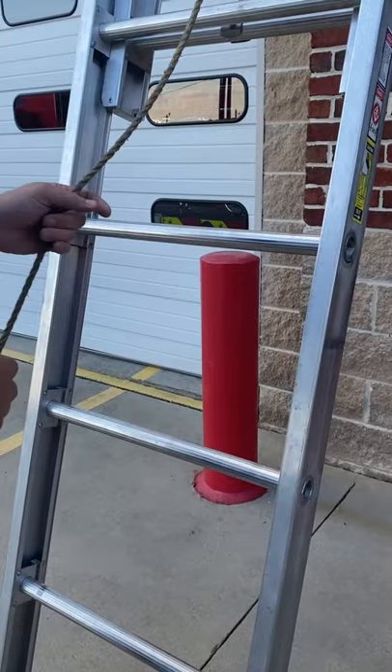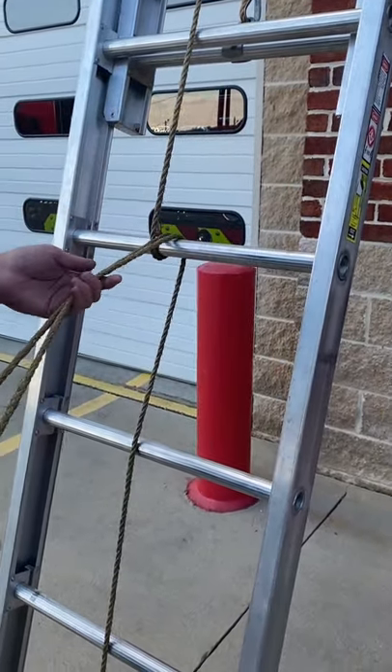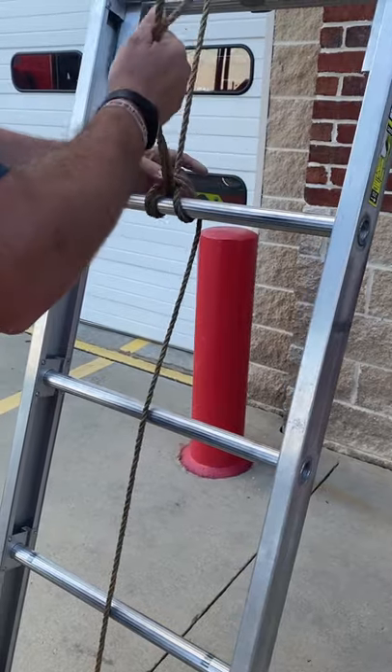So again: punch underneath the rung, reach over, pull your bite of rope through, pass the rope to your left hand. Your right hand goes under the rope, over the rung, the rope goes under the rung, and pull it through.